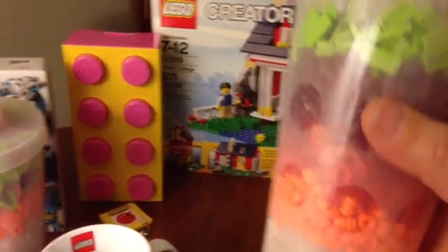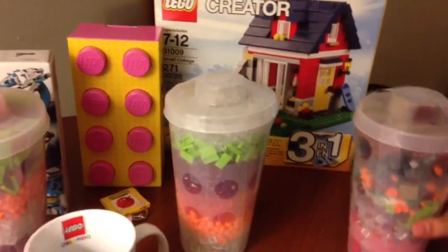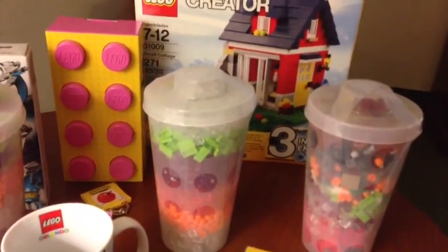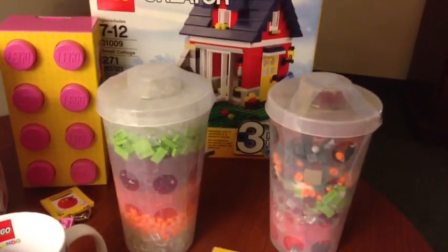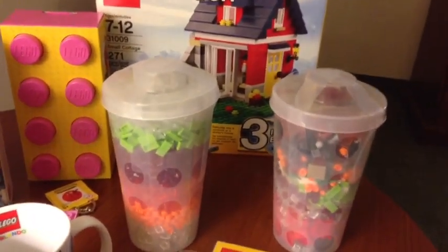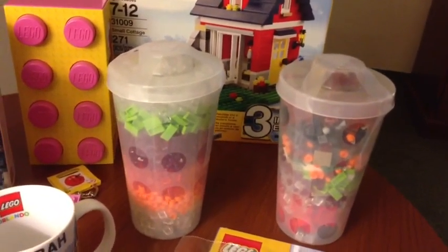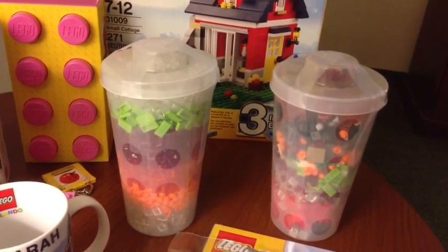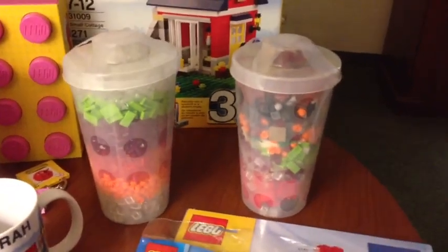Is that all that you dropped in the store? I dropped this — very embarrassing. We were in line and I let go of it for just a second, and it tilted over. All the pieces on top came out — my levers and a bunch of 1x1 clear plates, and you couldn't see them. A little girl, about a year and a half old, helped me pick them up. She was so sweet. I felt bad — I should have bought her something.